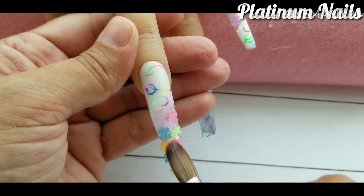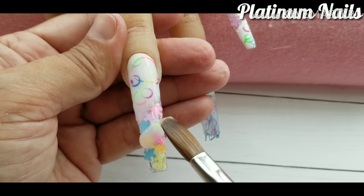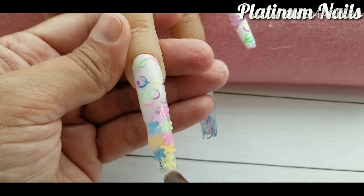Right here I'm applying the clear acrylic to seal everything in.